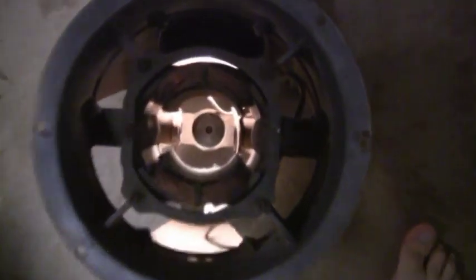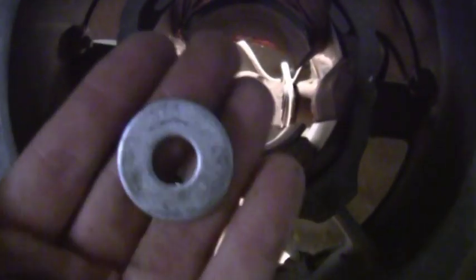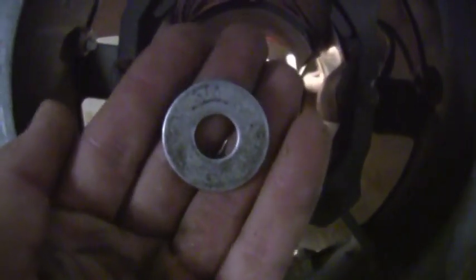I'm going to show you how to do this thing with the washer real quick. It's not supposed to look like this without the washer in it. All you need is just a washer about — I don't know — probably about an inch in the outside diameter. I'll have to measure it in a few minutes to show you. But you just take it and somehow stick it down in there like that.